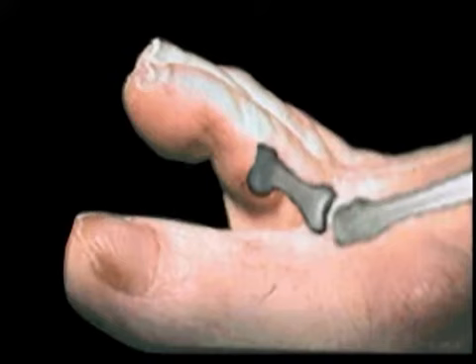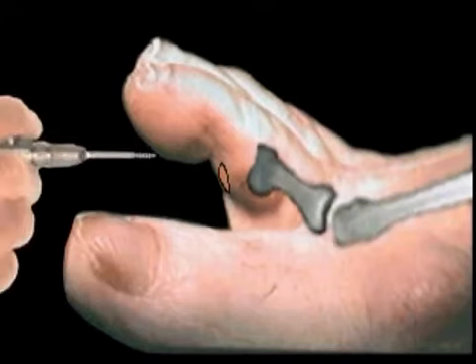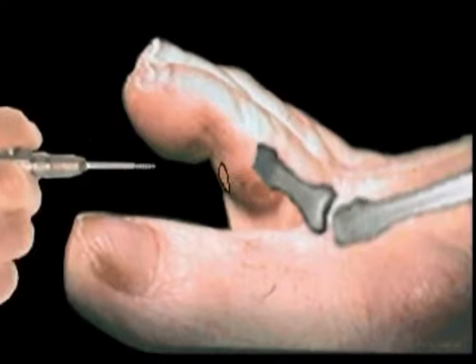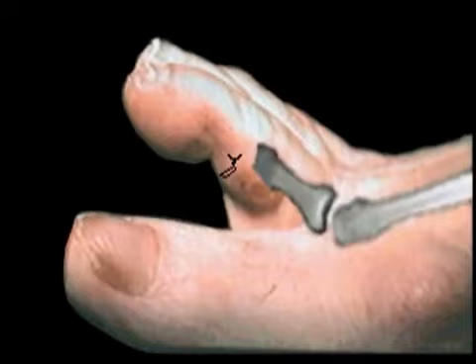A small incision is made, and the offending portion of bone is rasped smooth. The area is flushed to remove any bony debris, and the incision closed with a simple suture.